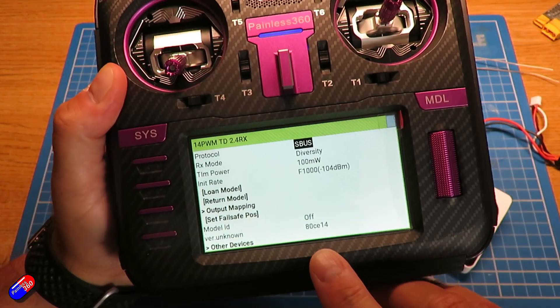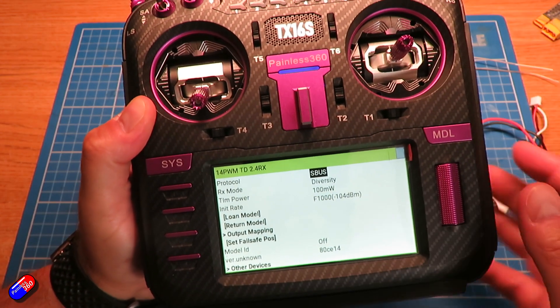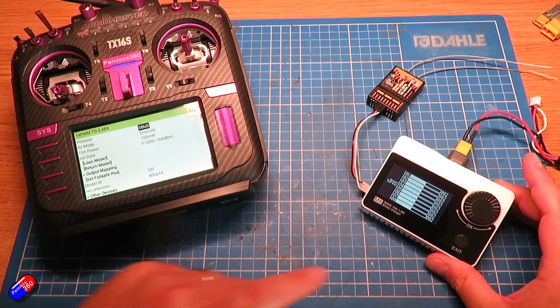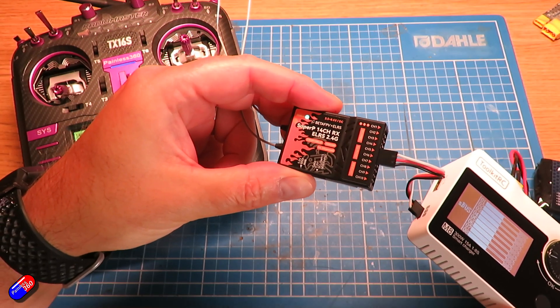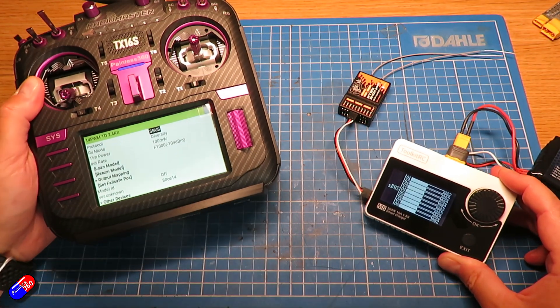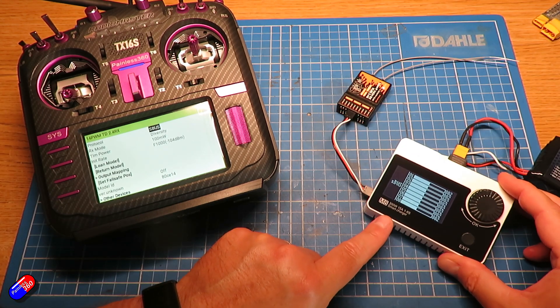When configured for SBUS, channel 14 becomes the SBUS out. When configuring for CRSF, channel 13 becomes the receive pin and channel 14 becomes the transmit pin. Channels 11 and 12 are set on the I²C pins by default — where channel 13 becomes 11 and channel 14 becomes 12.